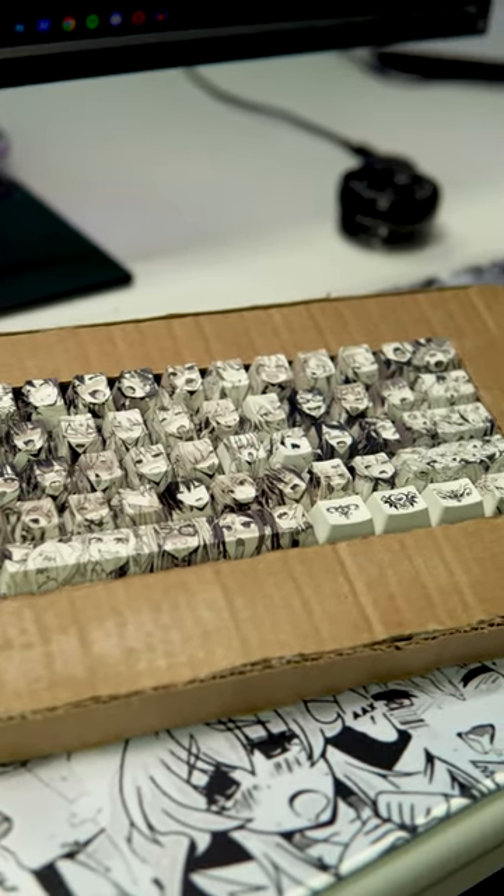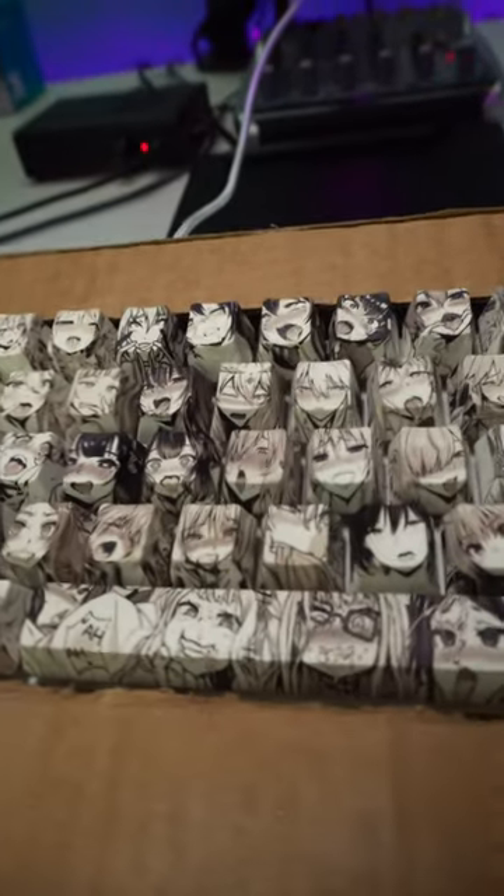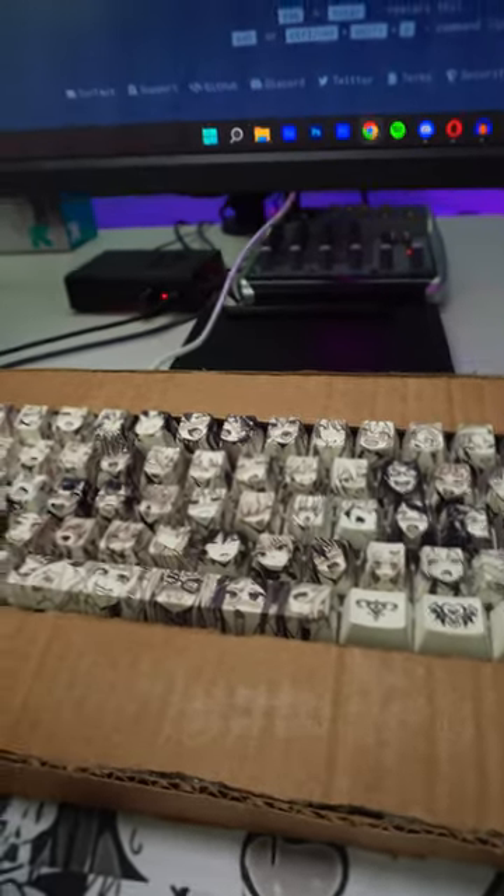Damn, I get it you guys like this keyboard, but I don't get it. Like seriously, I don't get it. Is it the fact that it has anime girls on the keycaps? Are you guys that down bad, or is it because it's made of cardboard? Like, look — someone took a bite out of it. What's so great about it? But maybe it sounds good?